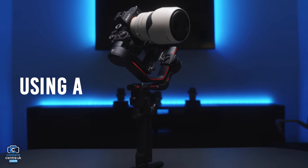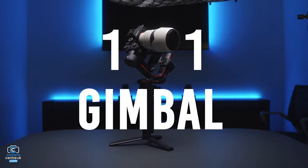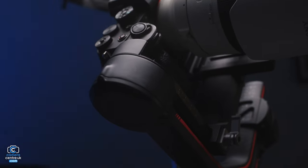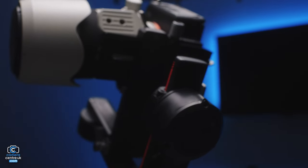Here we understand that using a gimbal can be frustrating. Here is Gimbal 101. This is your yaw — it controls the pan. This is your pitch — it controls the tilt. And this is the roll — it controls the roll.